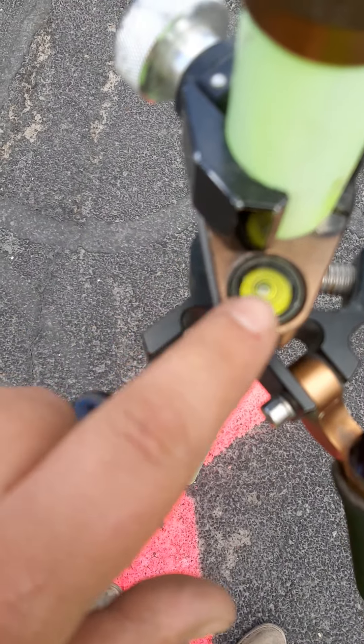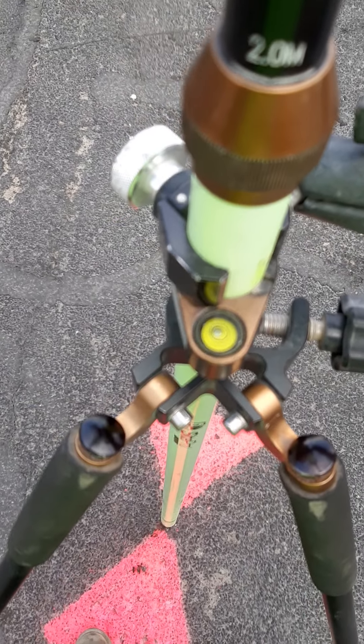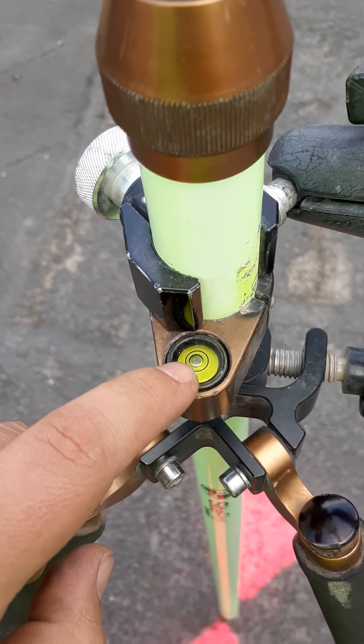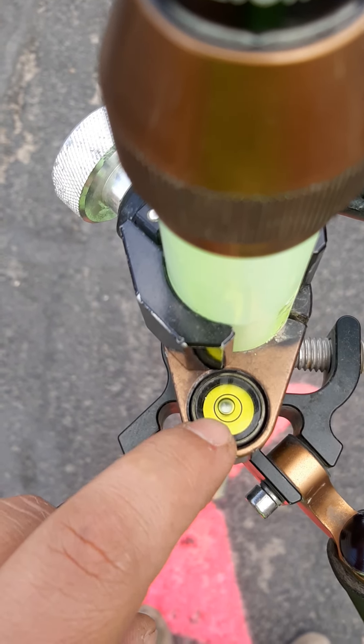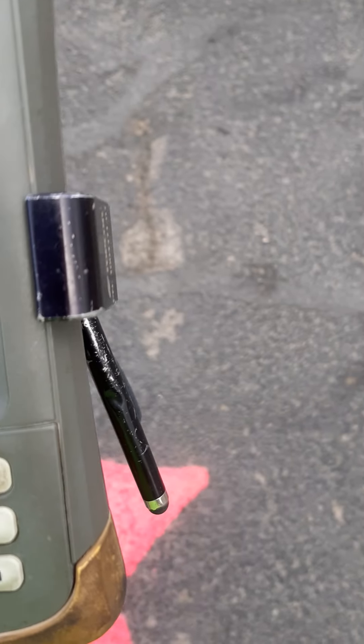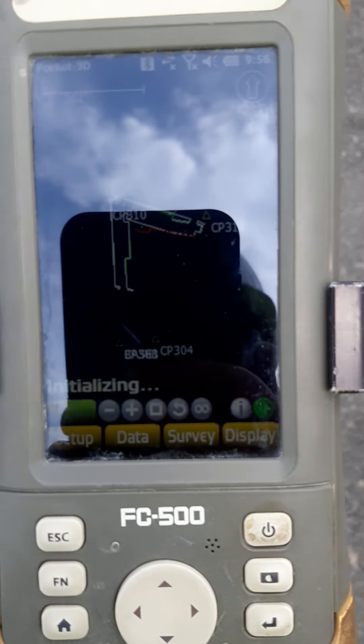On your stick you're going to have this bubble. You want to make sure you're standing directly over that and that the bubble is centered perfectly.